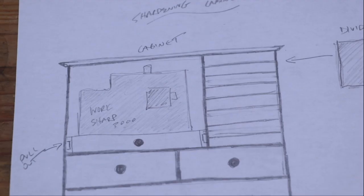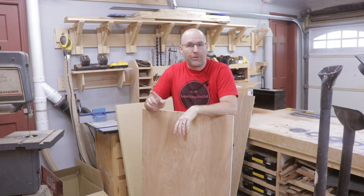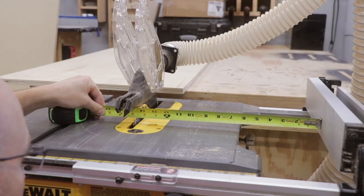So this is my roughly drawn plans for the project. We're going to start out by cutting the main carcass using three-quarter inch plywood. At my local home center I got the two-foot by four-foot pieces of birch plywood. I'm going to rip them to size on the table saw and then cut them down to the right length on the miter saw.